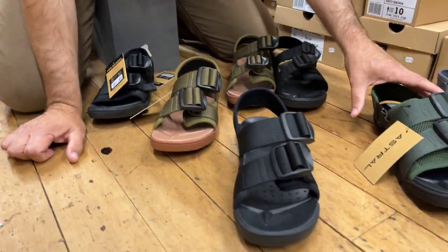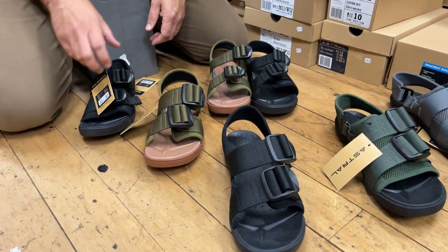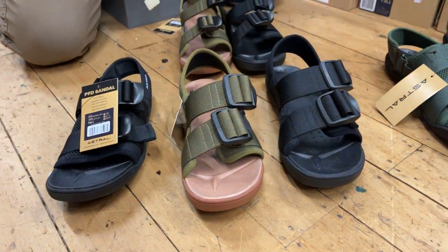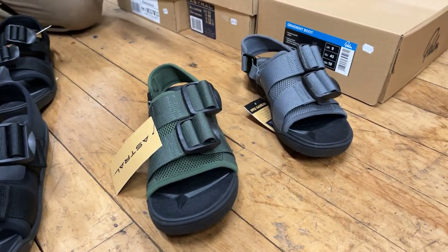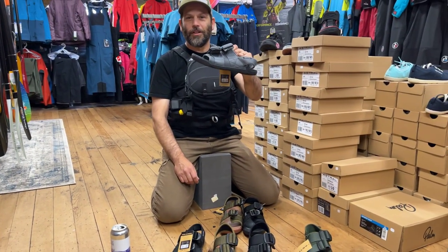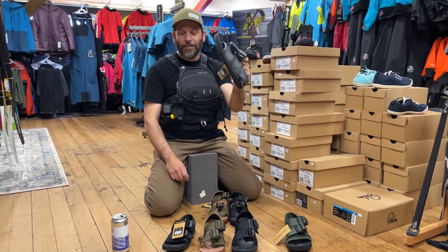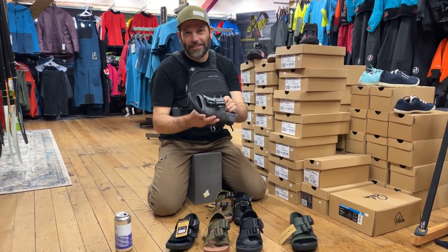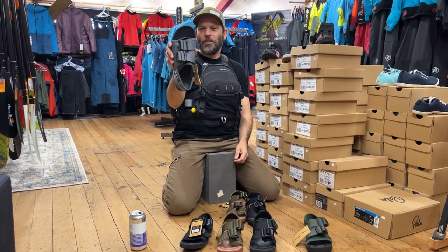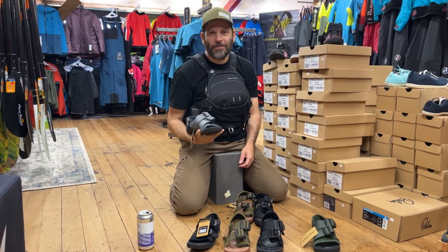So those are the two: the PFD and the Weber. We've got men's and women's and a few different colors in. Basically a super comfy whitewater sandal — it's going to work well in the water, go for a walk, go for a hike, go for a run, get your throw bag up, get some excitement going. Just a quick look at the Astral sandals. Have a good weekend — check them out online at furtherfaster.co.nz.